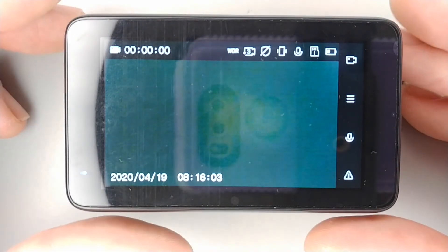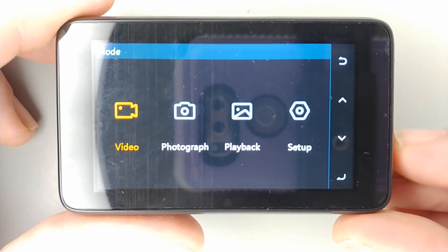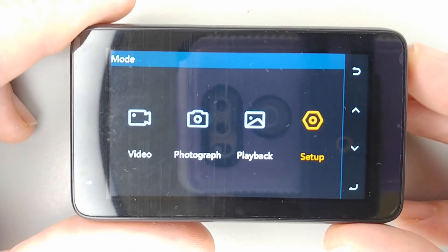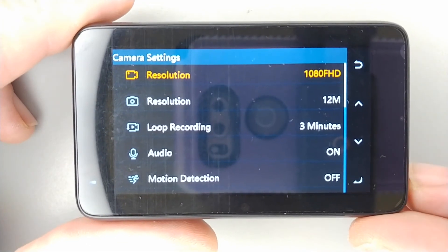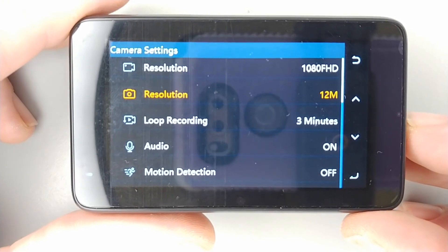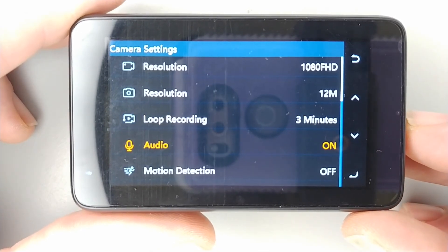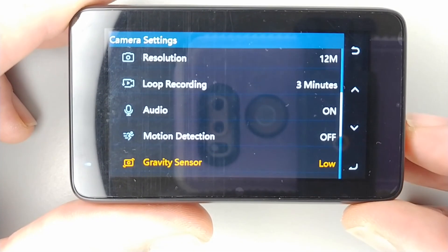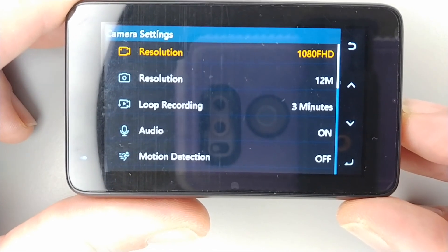Going into the menu, you have modes: video, photograph, playback, and setup. In setup, we go into camera settings. You can set your resolution to 1080p, 720p, or VGA. Photo resolution goes up to 12 megapixel. Loop recording can be set to one, three, or five minutes, or off. You can toggle recording audio, motion detection, gravity sensor — low, medium, high, or off — parking guard, headlight warning, and WDR on or off. That covers all the camera settings.